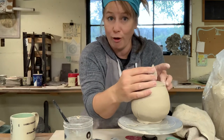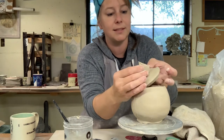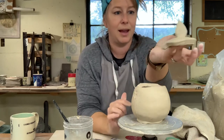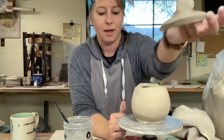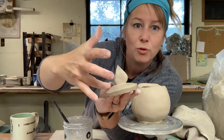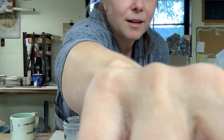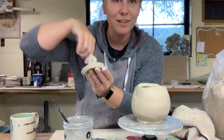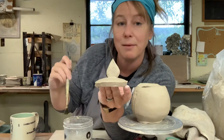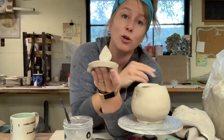I'm going to take my scoring tool — this is a good exercise in keeping track of your tools. I'm going to take a little bit of my slip and add it. Anytime you can support from the inside, it's really helpful. I'm supporting from the inside while adding, and then I might take my finger or my brush and smooth it out. If you have a teeny tiny brush, use that, or the wooden tools.